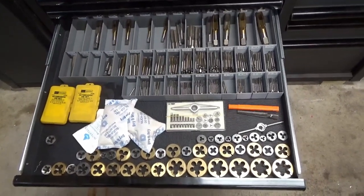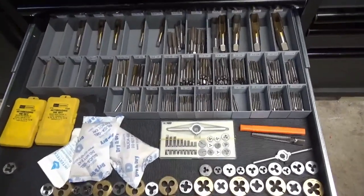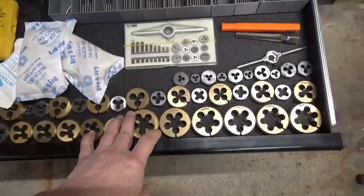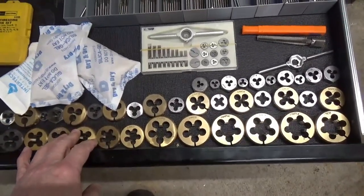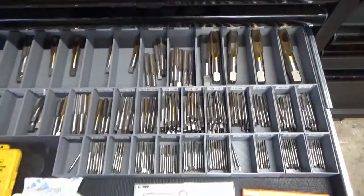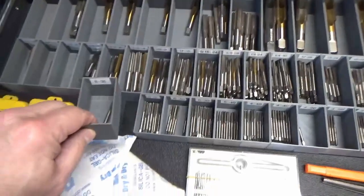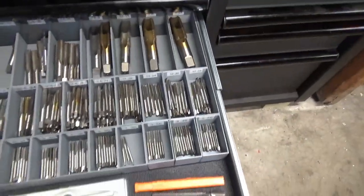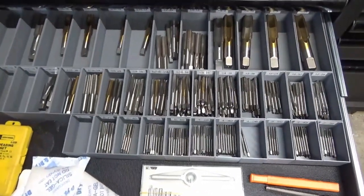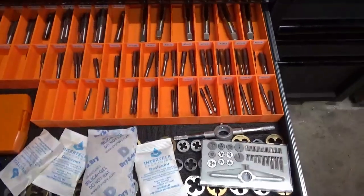Now on to some things that might be of a bit more interest. These are my imperial taps and dies. I haven't figured out anything better to do with the dies other than just line them up — I'm still thinking about it. But for taps, these little 3D printed boxes in various sizes fit the taps perfectly, up to the larger ones. They work great. I have this drawer as all imperial, and then another drawer that is metric.